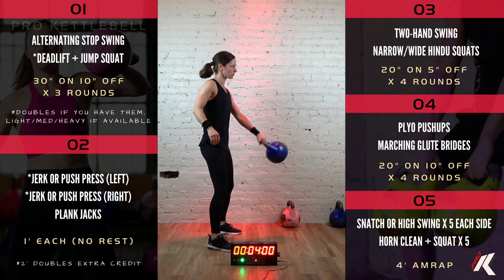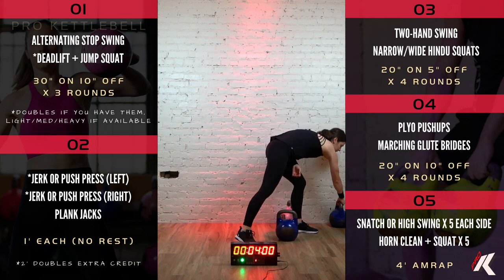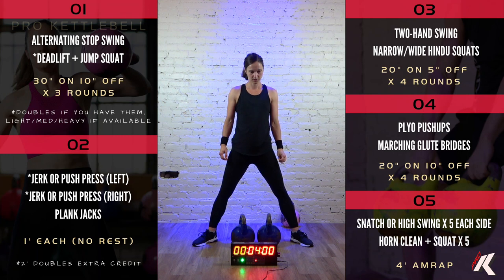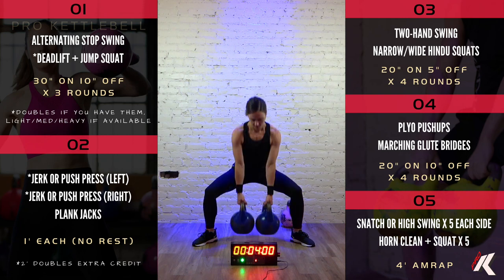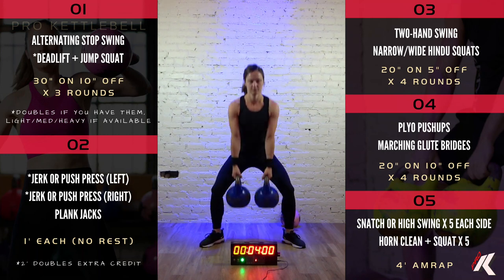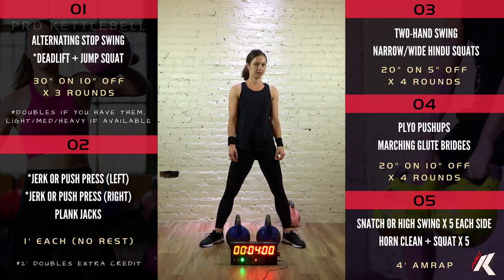All right. And then we're going to get 10 seconds off and we'll go into a deadlift plus a jump squat. You can do this with a single kettlebell or two kettlebells. Take the kettlebell in the sumo position so it's between your feet. You're going to squat down, hips back, lumbar flat, stand it up, put the bells down and jump. One sumo deadlift, one jump. And if you don't do jumps, just give me the sumo deadlift for the entire 30 seconds.